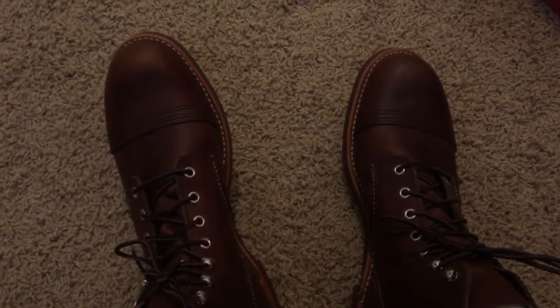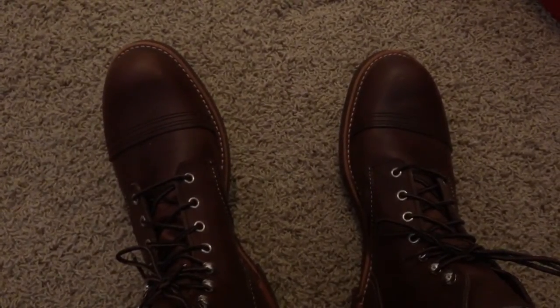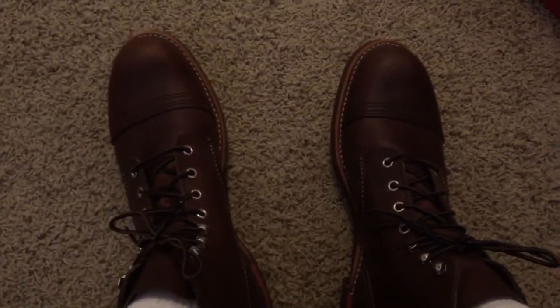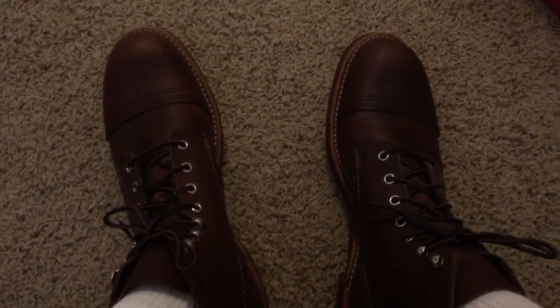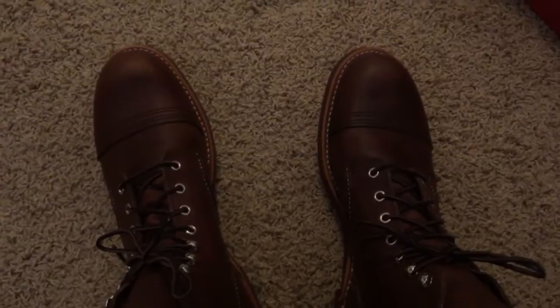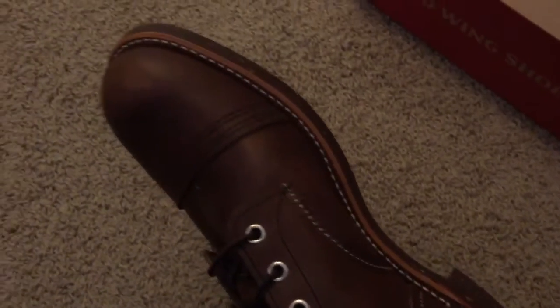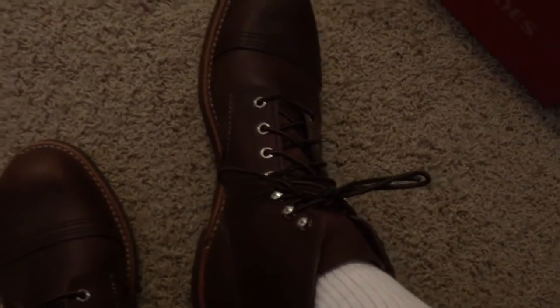I've read a lot of interesting theories and things that people say you should do to break these boots in online. I think what I'm going to do is just the old traditional way — put on some thick socks and try to wear them as much as possible. Over the next four weeks, or however long it takes to get them comfortable, I'll do a series of short videos like this to tell you what's going on and how the process is going.